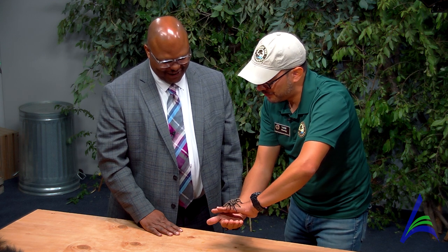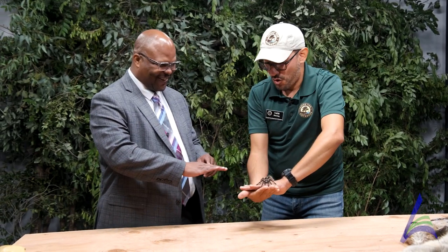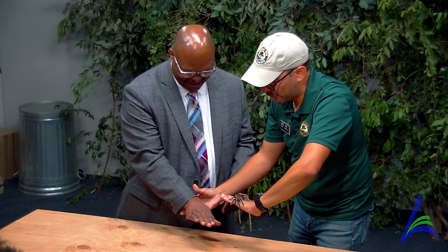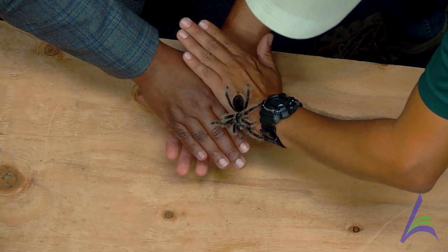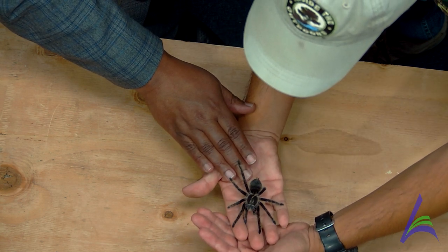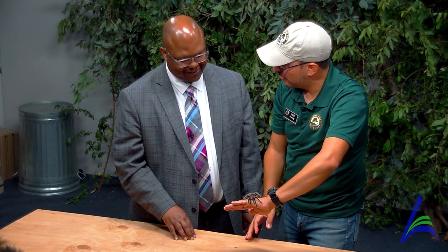Any other questions about our tarantula friend Shirley? Since we're overcoming fear — could Shirley quickly climb across my hand? Go ahead and put your hand straight just like this. You can see she's going to crawl on your hand a little bit and go right across into my hand, just like that. What did you feel? I felt scared. But did you feel like little tiny hooks too? Yes — that's another way they grip. You don't see a lot of spiders falling because they have these little tiny hooks. That's what allows them to climb up walls and different areas as well.